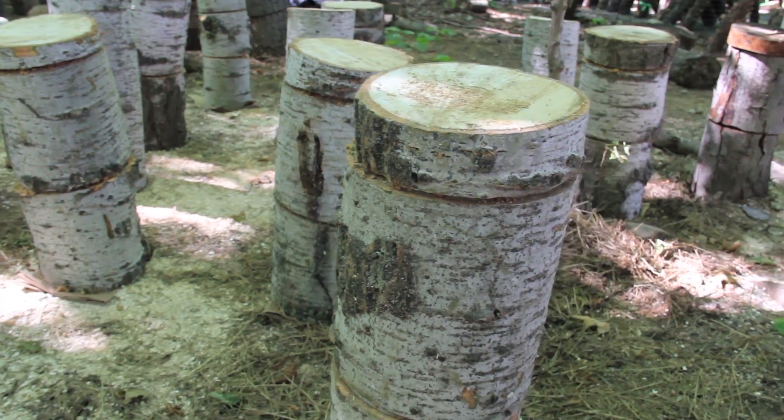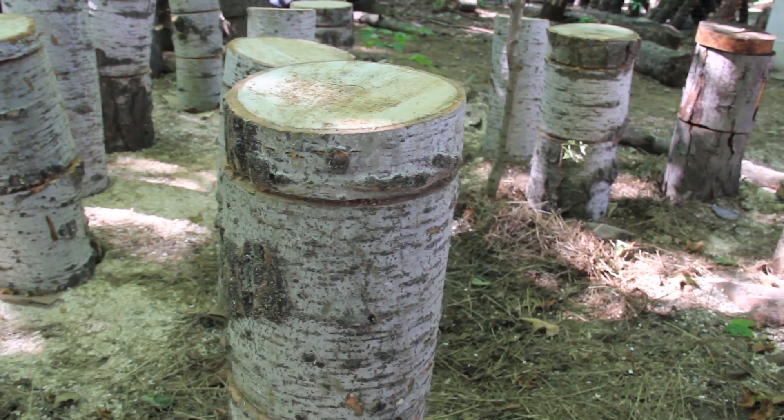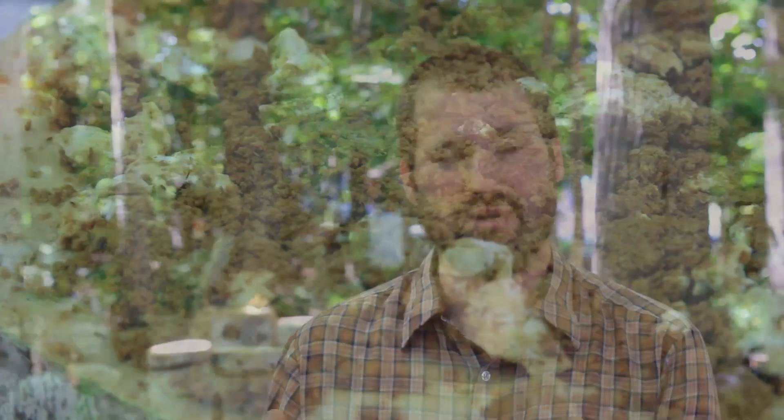Once you've decided where you're going to set your logs, you would cut those logs into two pieces — essentially one cut in the middle, cutting the log in half — and then cut a little two-inch cookie off the top of the log. We're just creating places to then insert that spawn into the log.